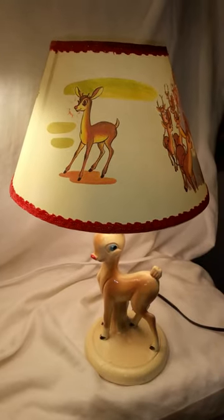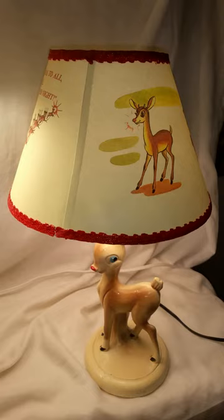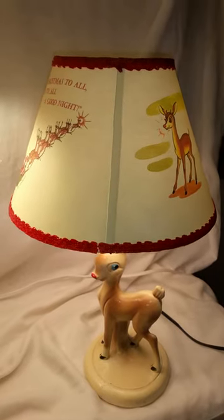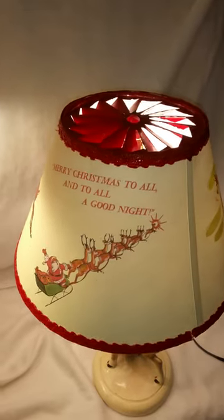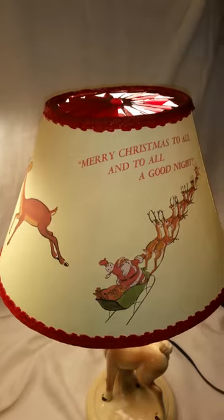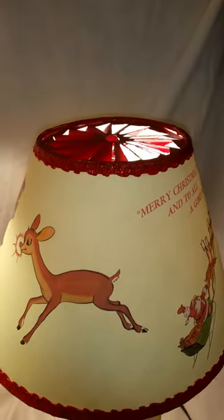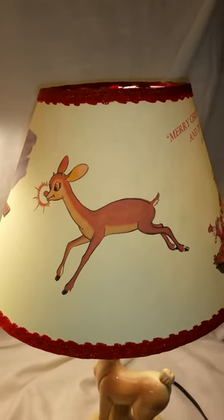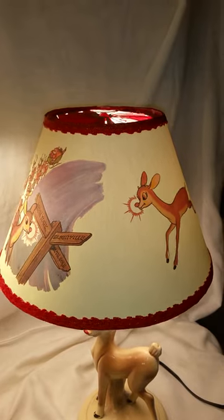So here is the finished product. This is what, if you order one, you will get. These are wonderful, all handmade shades. They come complete with the fan blade that is all hand cut and handmade by me. They also are topped with a ring on the top and a metal ring on the bottom to give them super support. They're printed on high-quality art paper.